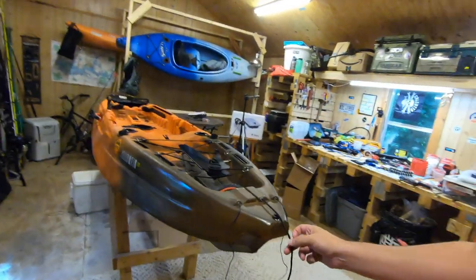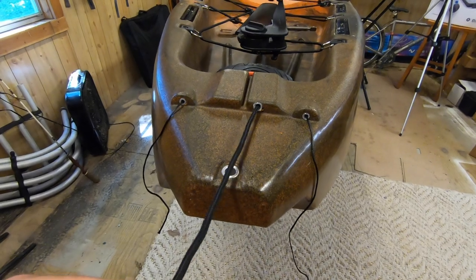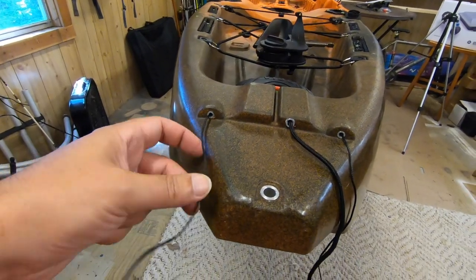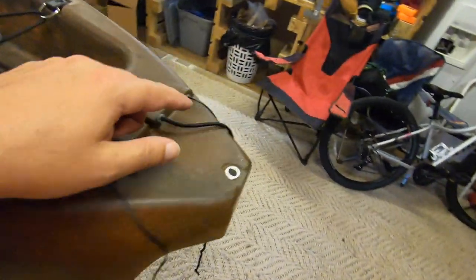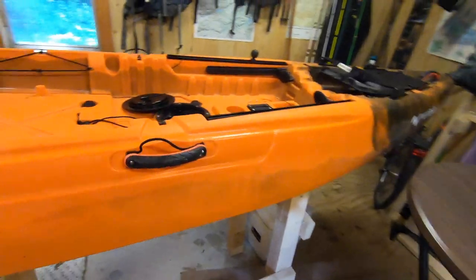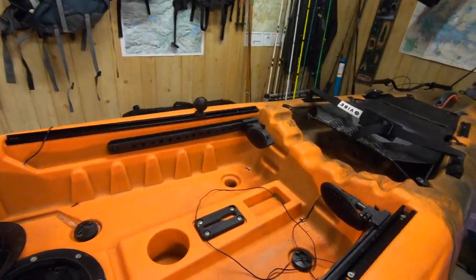We have the rudder lines installed. That's the line you use to pull the rudder in and out - deploy it - and these are the control lines. This goes in through here, runs along the inside, comes right out there, same thing on the other side. Now that we have the lines set up, we want to set up the retention line that holds the rudder in place, and also install the pedals.